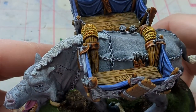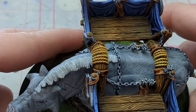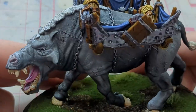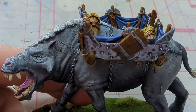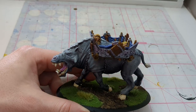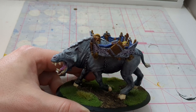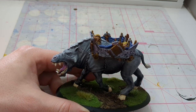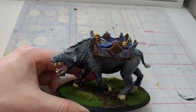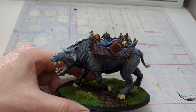Unfortunately this is the only model I've done recently, so I don't have anything else that's been completely painted to show off. But I do have some upcoming projects to go over, so let me grab those and show you guys what's next on the docket.